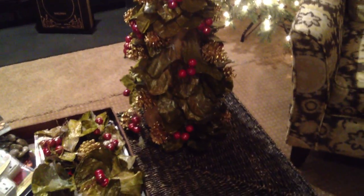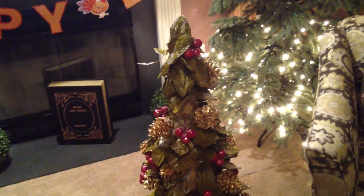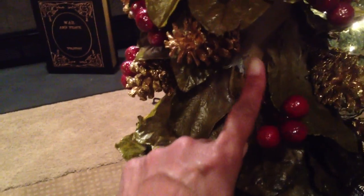Also from Pier One, this little Christmas tree — something that just sits on a table, desk, or in a foyer. Along with it, all of these leaves came off, so I'm going to hot glue them back on, which won't be a problem. You can see where the leaves came off — the cranberries and the leaves. Here's a pine cone, a gold one. I think I can cover it back up and she'll be good as new. That's pretty.